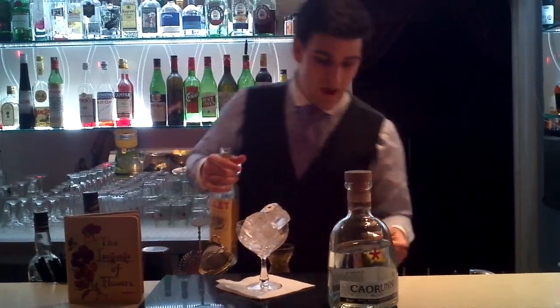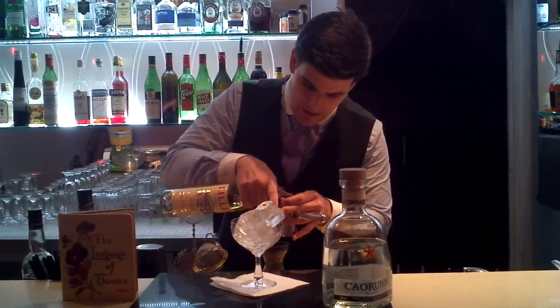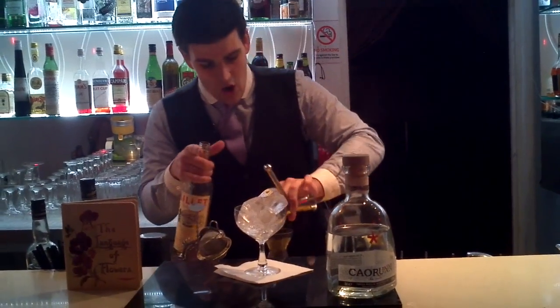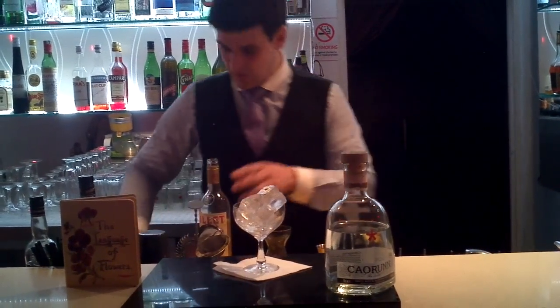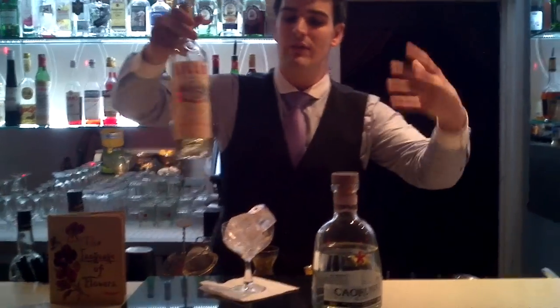And now I'm going to go with Lillet Blanc so I can make a nice floral style. I've got 25ml. That's going to help to bring out all the freshness at the beginning of the drink, and also give wetness to the drink.